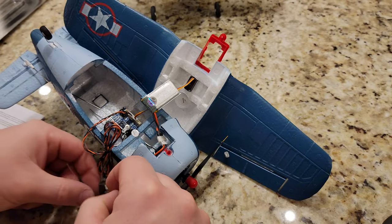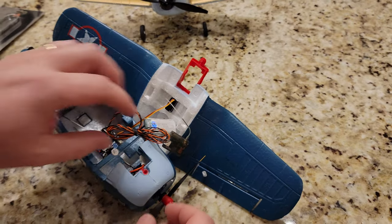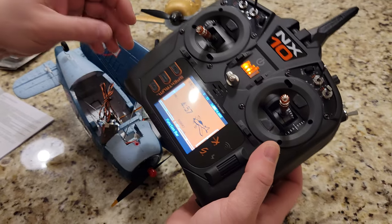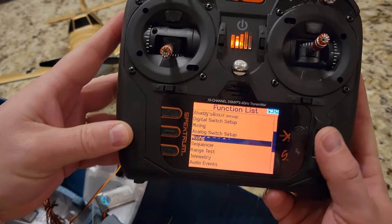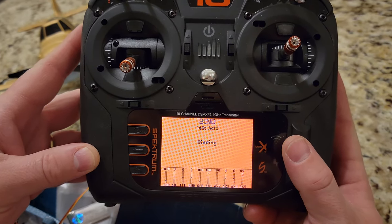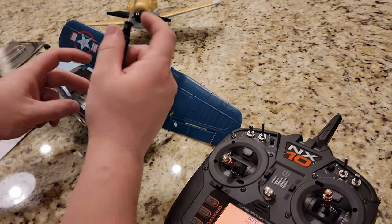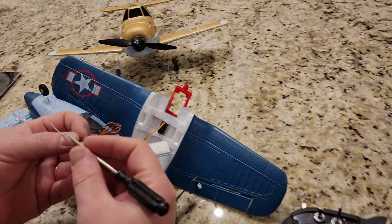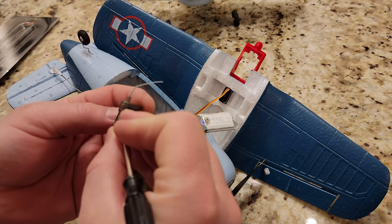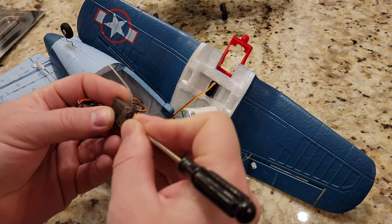We're just going to use a zero battery again and see this thing operate. We're going to plug this in and then this thing's going to come to life, hopefully. Going to click down to bind. Bind failed. Why did the bind fail? Probably because I never forced it into DSMX bind mode. I'm pretty sure that is a bind button, but I need to get a smaller screwdriver to press it.